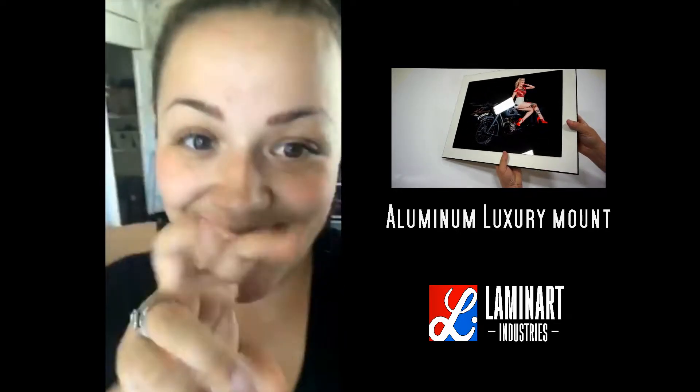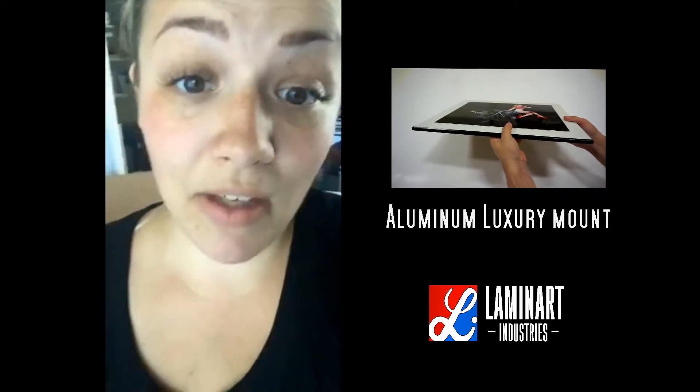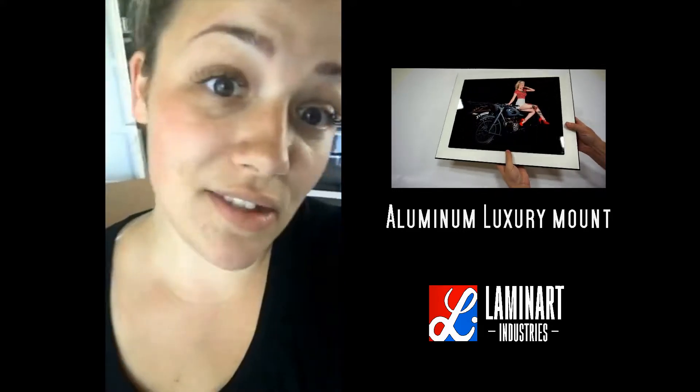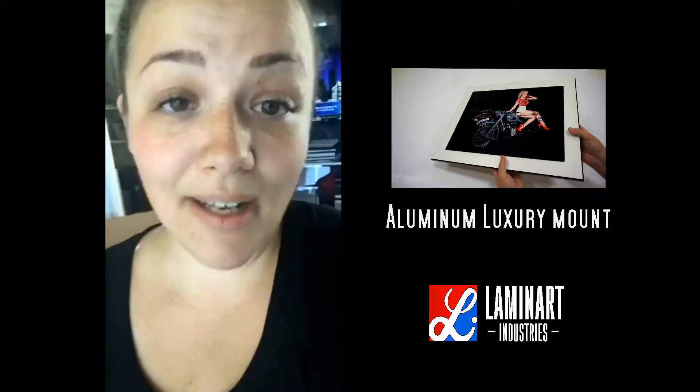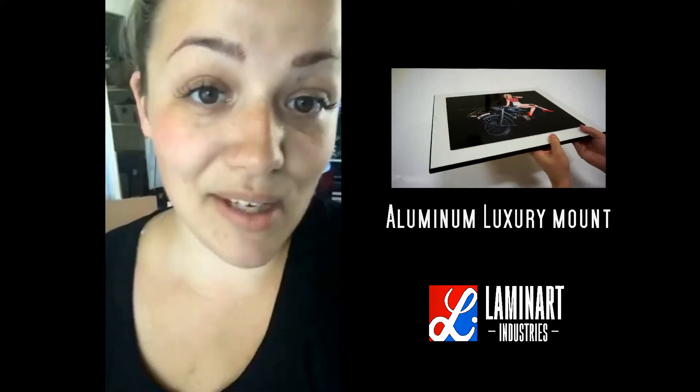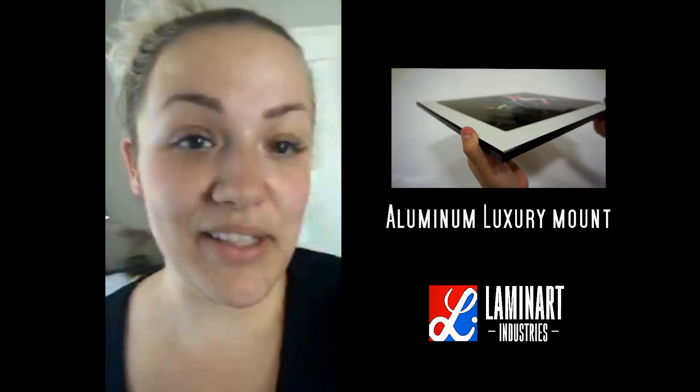I finally got my Laminart Luxe metal prints in today — the Lindsay Special. If you have been on the fence about offering these or getting a sample, don't hesitate. I'm completely obsessed. I'm probably going to phase out all my other metal samples and just bring these in.